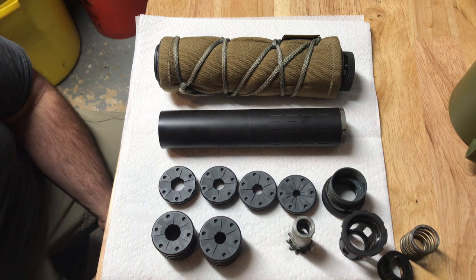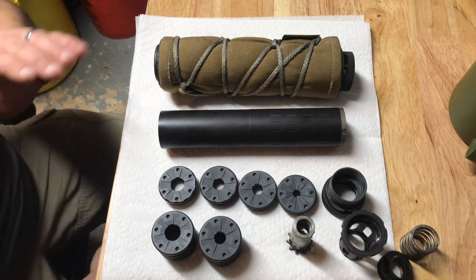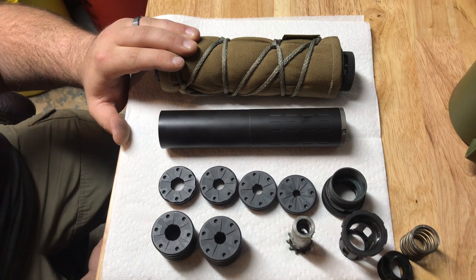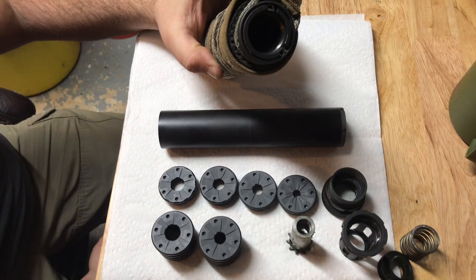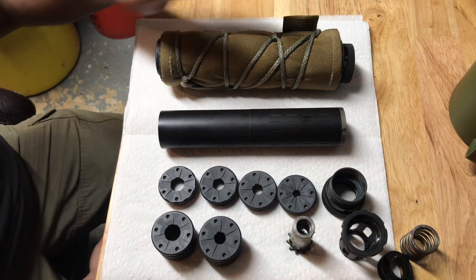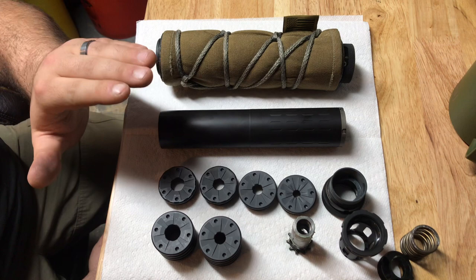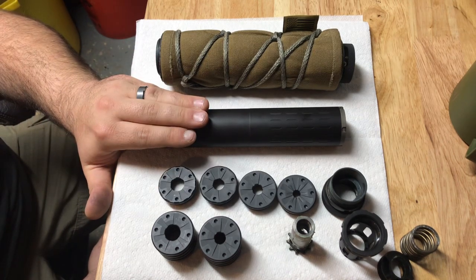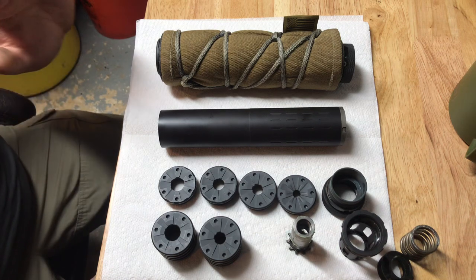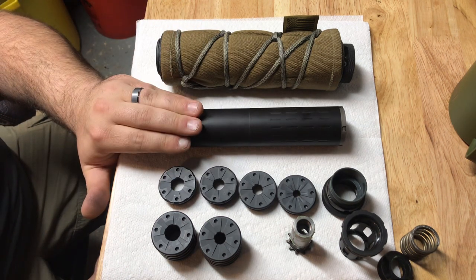I jumped on the bandwagon when they were doing their promotion in 2017 with the $200 rebate and ended up buying three suppressors that year. For today's video I've been doing testing with my original hybrid - I run the standard ASR mount, and ordinarily this is the one I run on my rifles, hence why I have the rifles-only suppressor wrap on it. I run the black one with most of my pistol configurations. I've been running the first hybrid for just over a year to a year and a half, and the second hybrid for about nine months.